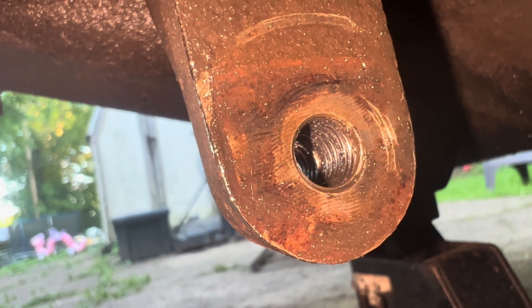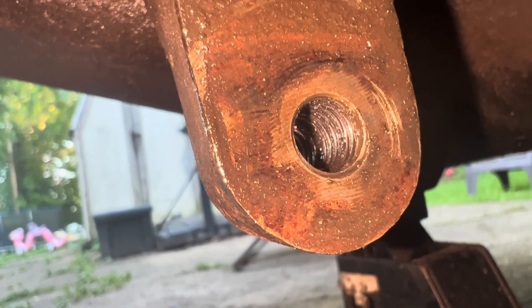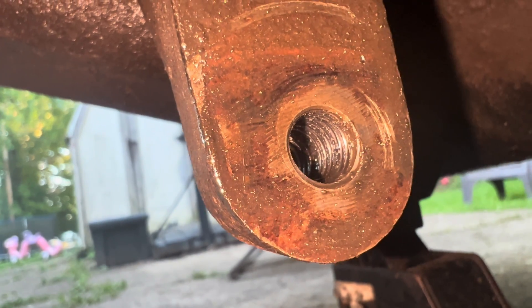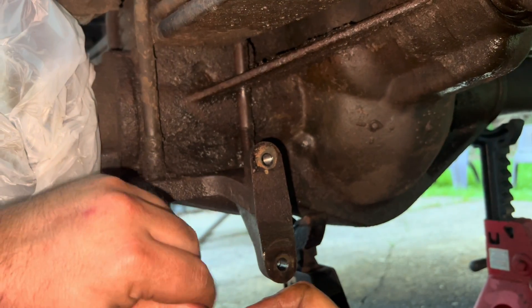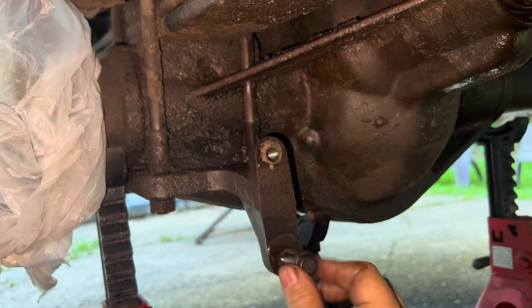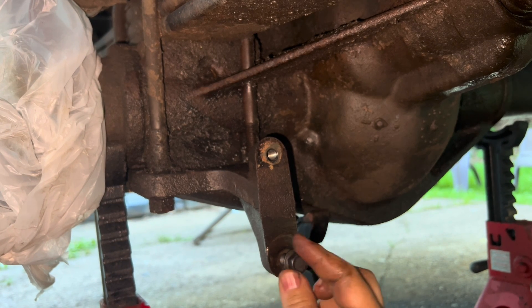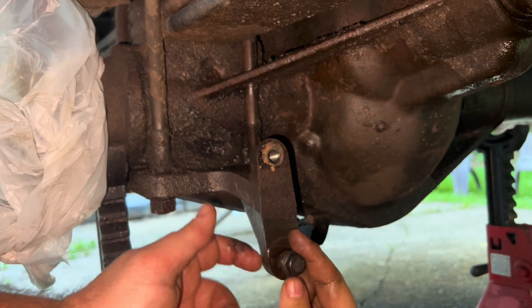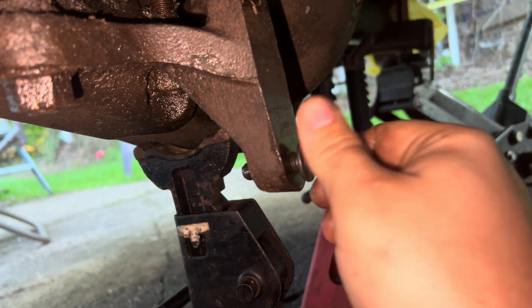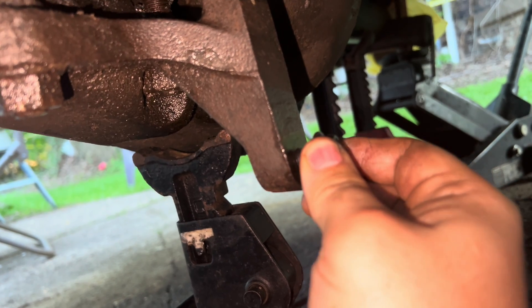That is how you use a tap. Ideally you would want to use the T-handle and go slower, but that is the idea. Once you have tapped it and the new threads are there, you can try the new bolts — that's what I'm going to do next. Before, this bolt wouldn't go in at all, and as you can see now it's going right in, even coming out the other side with just the power of my fingers. You can see it's on there good with the threads.